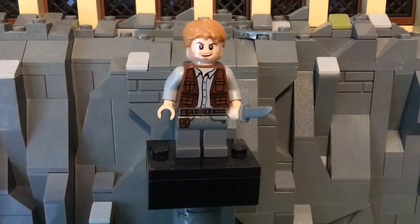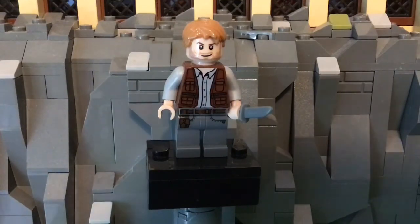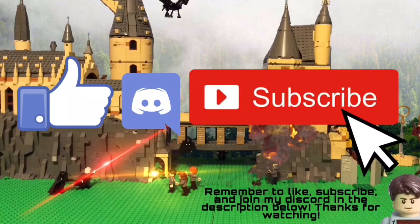I do really love this minifigure. Let me know what you guys think in the comments below, and I'll see you next video. Goodbye — I'll see you next time.